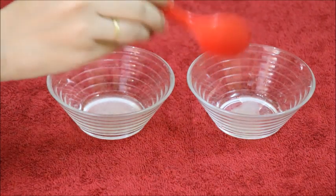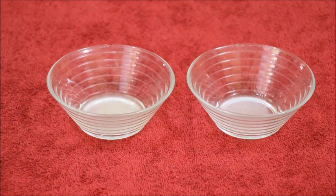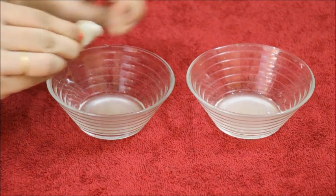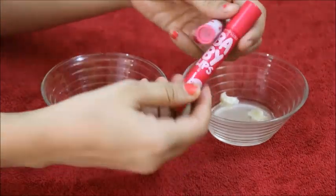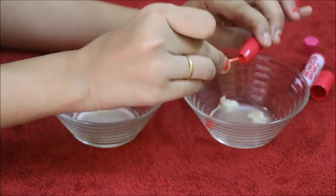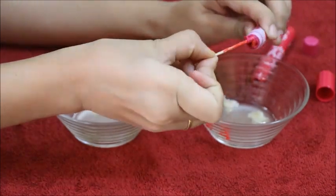Then you will need a piece of wax. You can also add color very easily. If you want to make lip balm, contour stick, or kajal pencil, you can make a lot of things. I am using my previous lip balm container.